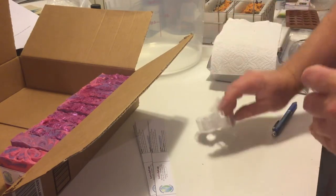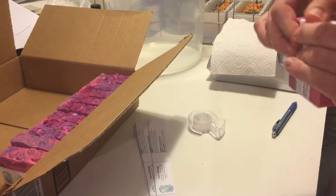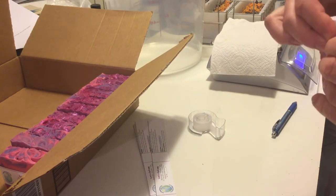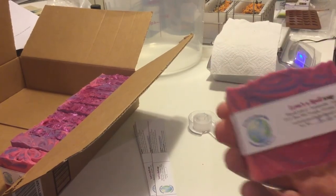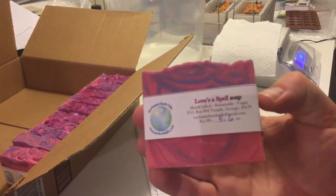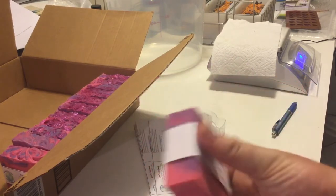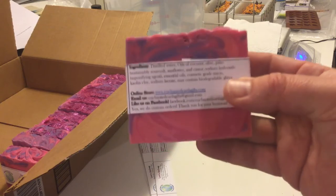Soap always has a little bit of water weight that it's going to lose over time. These have been sitting for almost six weeks now. And there we have the final product — Love Spell soap. Those are in our online store at enchantedearthgifts.com.